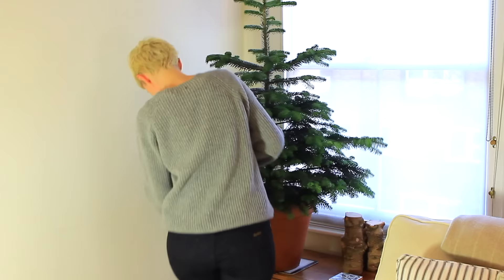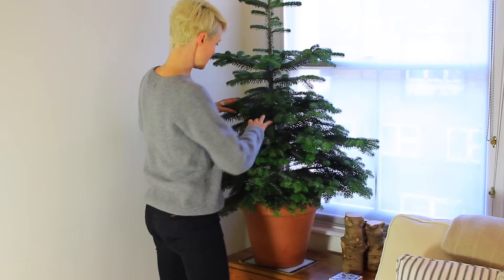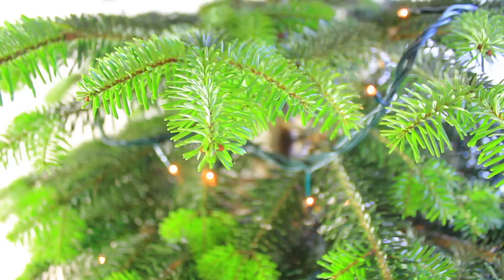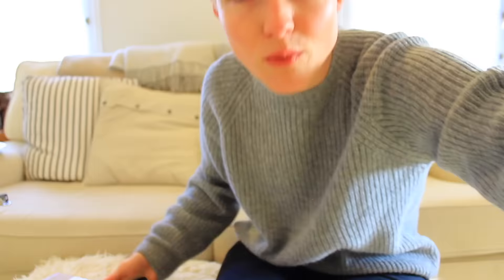Our Christmas tree will definitely need repotting after this — it's got some shoots coming out at the bottom, so after Christmas I'll repot it for the second time, which means it's doing pretty well. I started out by dressing the Christmas tree with the fairy lights. These ones are LED lights, which means they use a lot less energy and don't overheat — I've had these for about five or six years and they're still going strong.